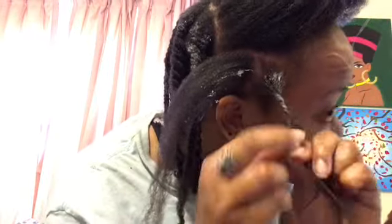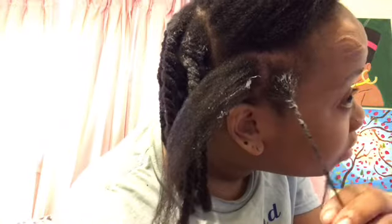I got halfway up the back of my head. I'm going to show you up close and personal how I do this one right here on the side. I just split it and then just twist, get some gel on my fingers, saturate my hair, just twist. As you can tell, I have low porosity because the gel is sitting on top of my hair.